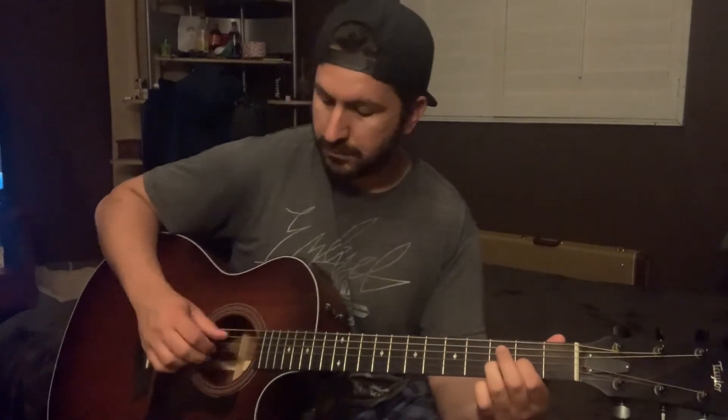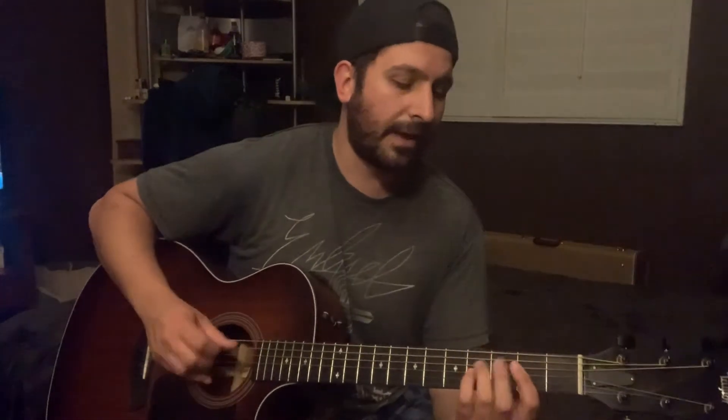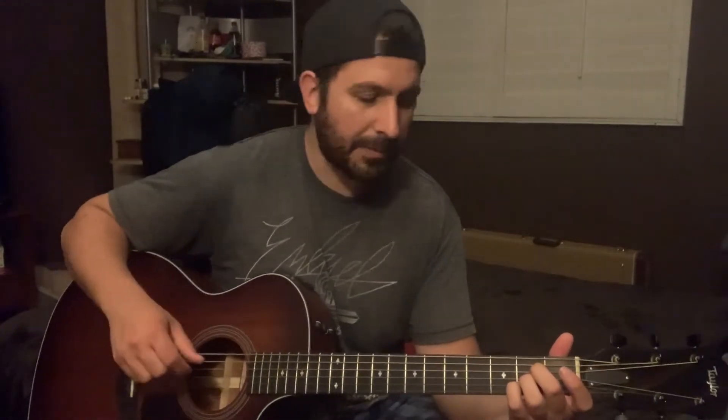After that it goes into the pre-chorus, which is B minor, A major, D2 — and again B minor, A major, D2, ending on the A major. He pulls off on the 2nd fret on the B and back onto it — you can hear that a lot. A lot of pull-offs with Brad Paisley.